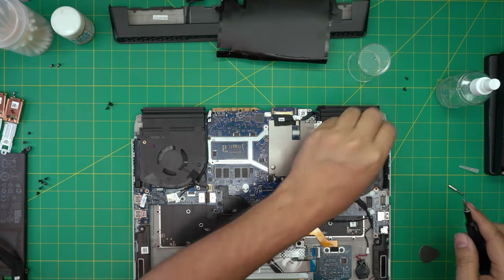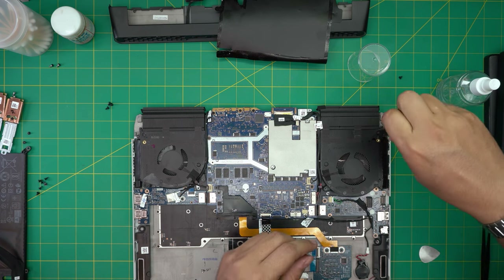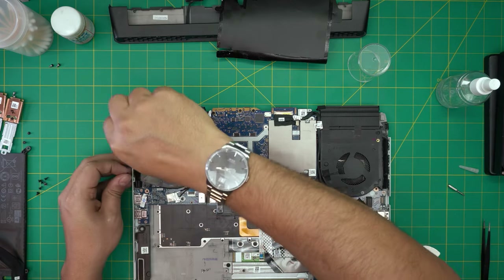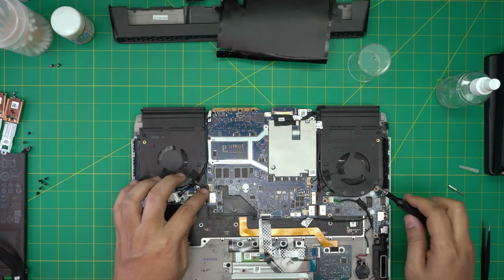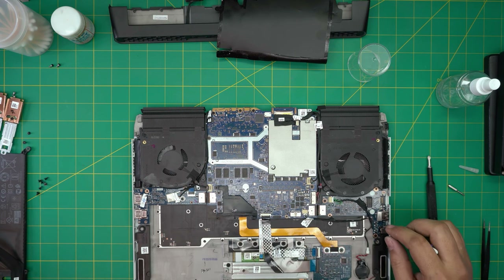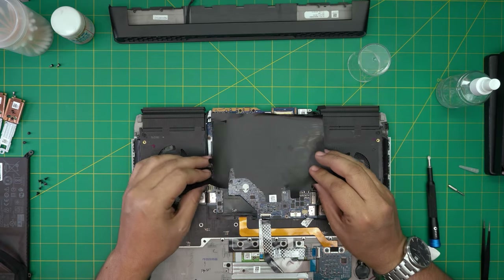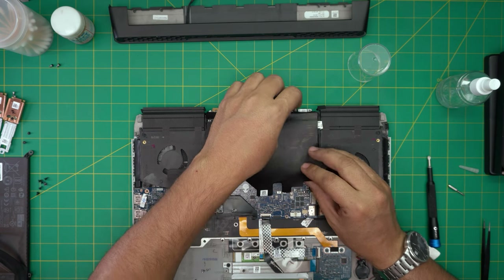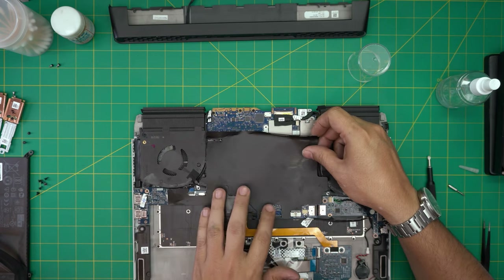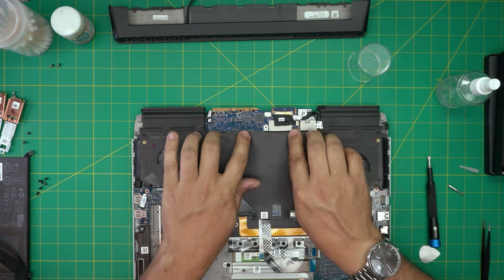Don't forget the fan screws — two screws for the right fan and three screws for the left fan. Make sure everything is connected nicely. Grab the isolating cover and put it back, tape it down — it has a little adhesive that holds it in place.